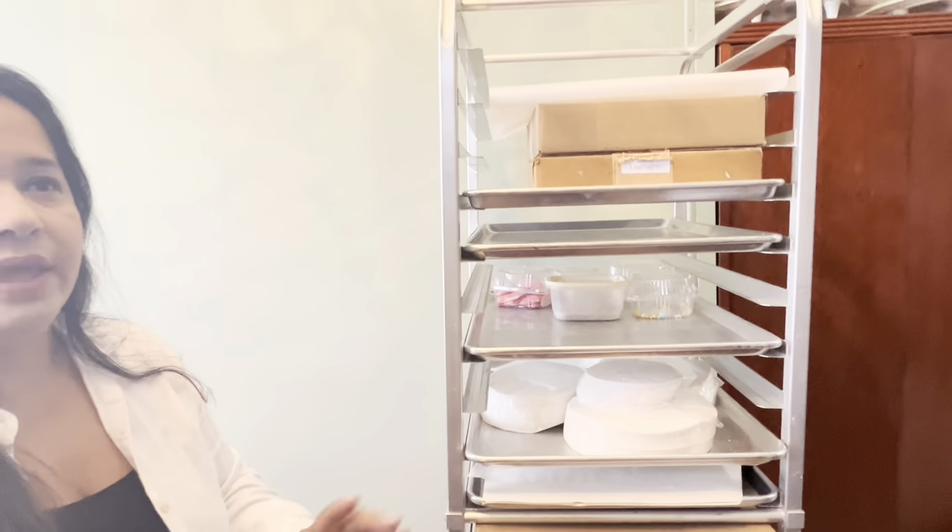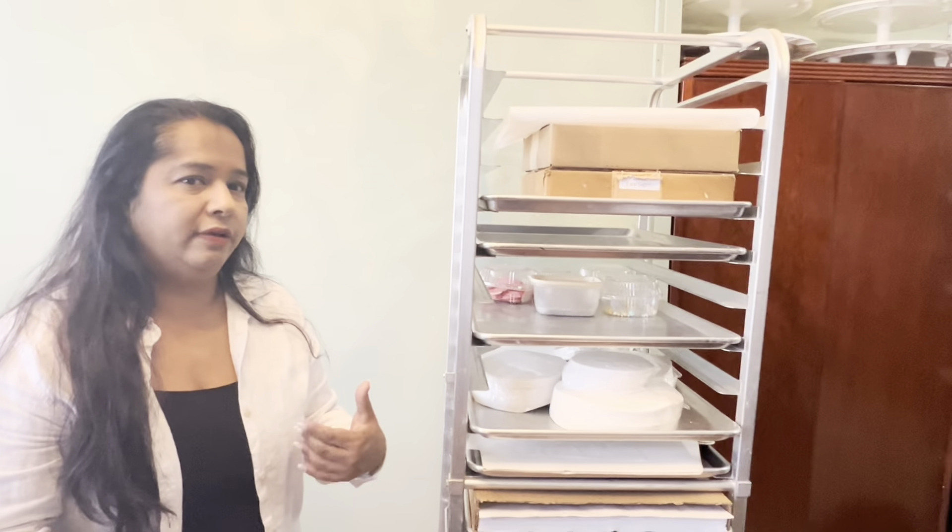It has 20 different racks, which is really nice. So it can hold a lot of cupcakes and hold a lot of full sheet trays. This is a full sheet tray — that's the biggest sheet tray that you have, and it can fit in there very easily, and it can hold 20 of those.